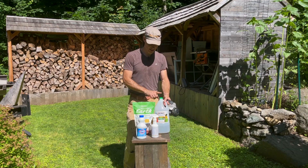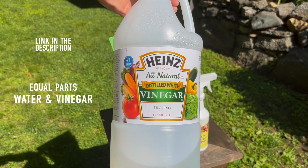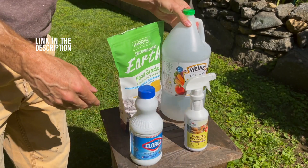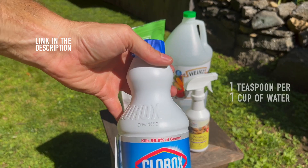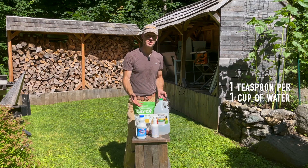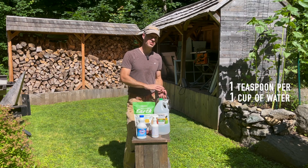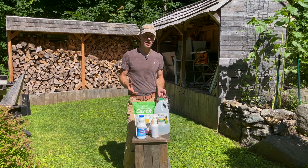Another option is to dilute either vinegar or bleach. Vinegar is always going to be safe. Bleach you have to be careful with — if you do this at the end of the day and then put the chickens in the coop, you could end up killing them because of the fumes. So if you're going to use bleach, make sure you dilute it properly and allow enough time for the coop to air out.